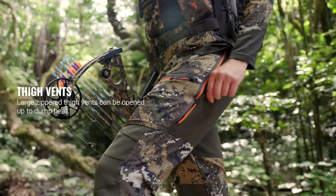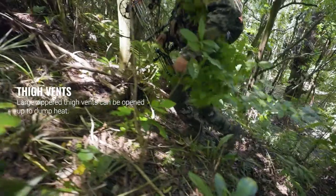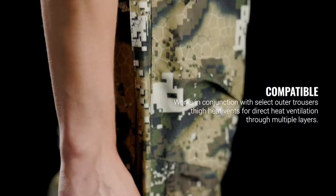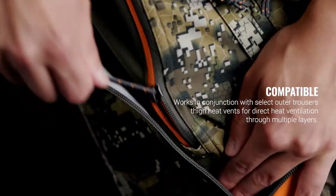Large zippered thigh vents can be opened to dump heat and keep you cool on gut-busting climbs. The Spur pants also work in conjunction with select outer trouser thigh vents for direct heat ventilation through multiple layers.